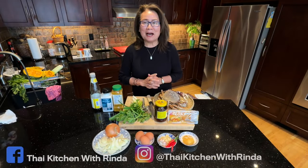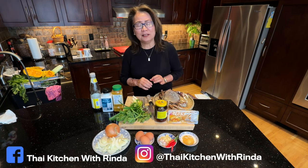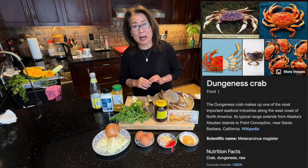Welcome to Thai Kitchen with Rinda. Today I'm going to share with you how to make crab in curry sauce. The crab I'm going to use today is fresh Dungeness crab.